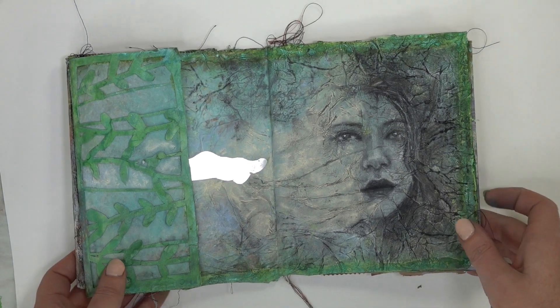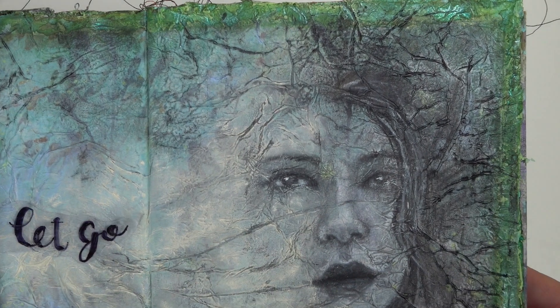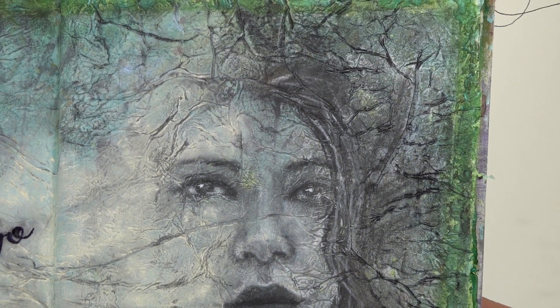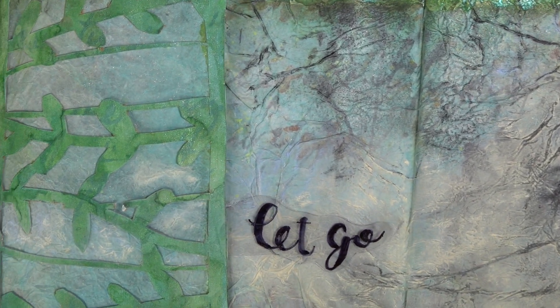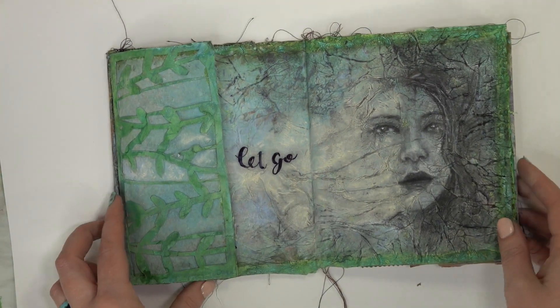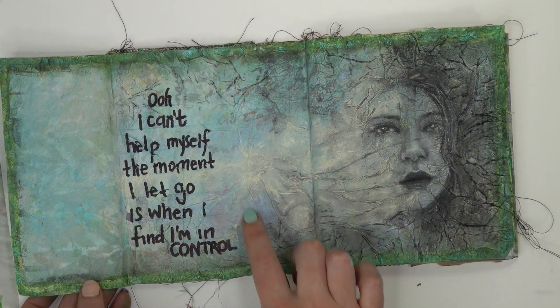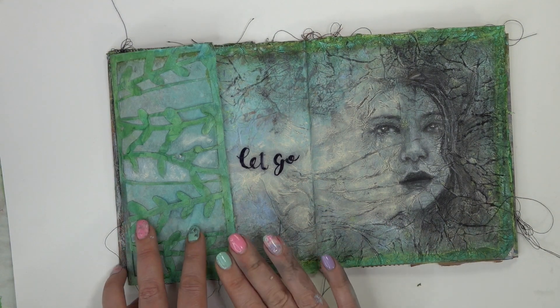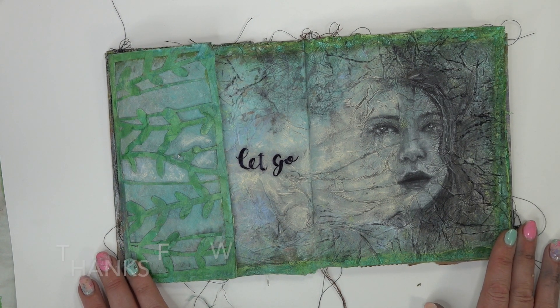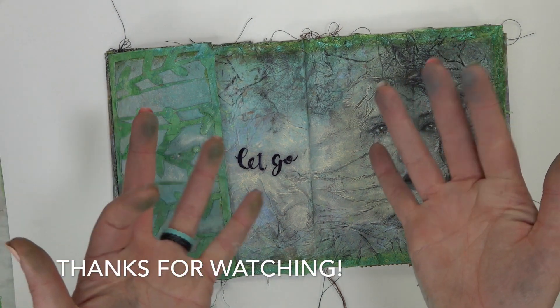So there we go, guys. Here is the finished page — look at all that gorgeous texture. I think it turned out really great. I hope you'll grab some charcoal, some texture, and play in your paper bag journal. Thank you so much for going on this emotional ride with me today, and I hope that you're able to let go, gain control, and get into your crafting space. Until next time, happy creating.